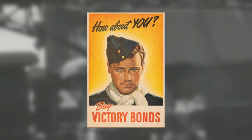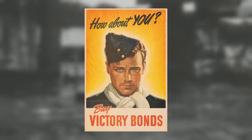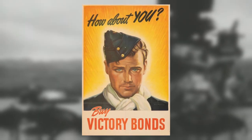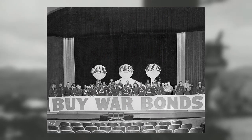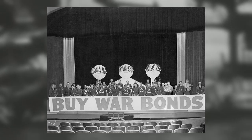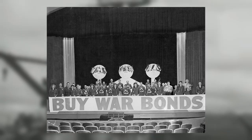War bonds were successful for the US, but also for many other countries who utilised them — a smart way to fund a very expensive war. What do you think about war bonds? Do you think it was a great way to fund the war effort? Let us know your thoughts in the comments section down below.